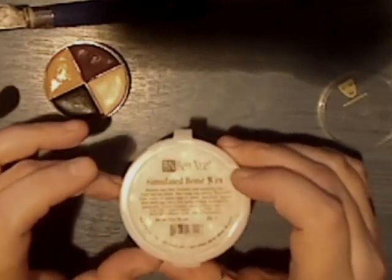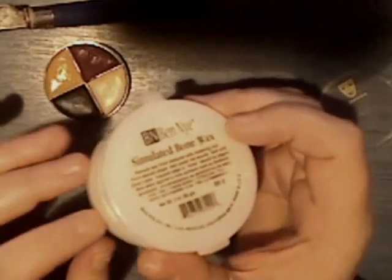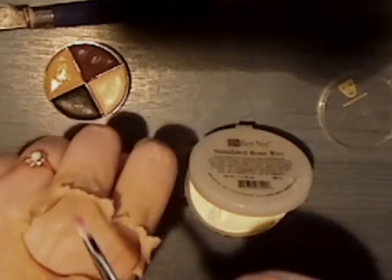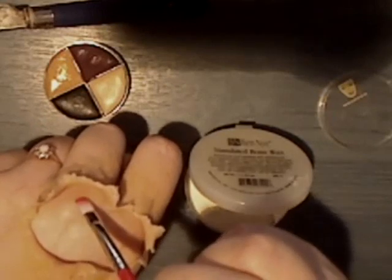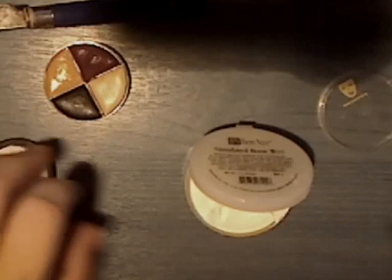Next I'm going to use Ben Nye simulated bone wax. If you don't have anything like this, you can always use some white face paint, dab it in, and just paint over just where the knuckles raise up slightly. You can do the same on that one. I'm going to use the bone wax because my knuckles aren't very prominent.